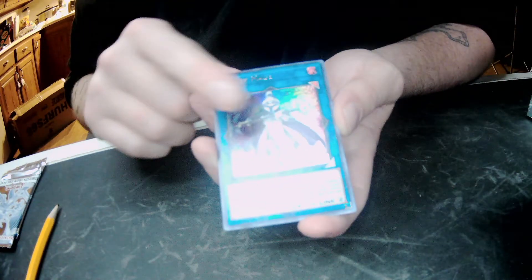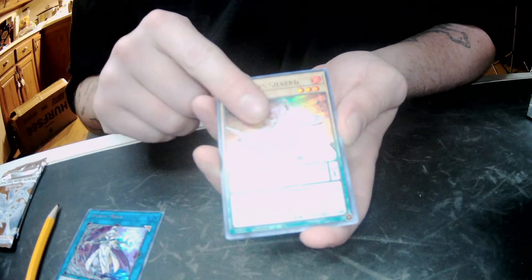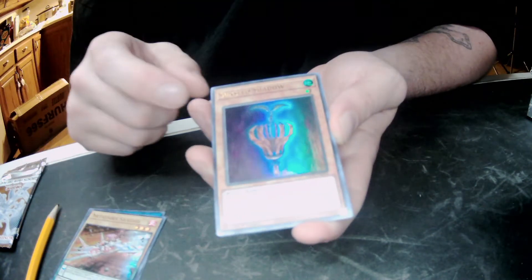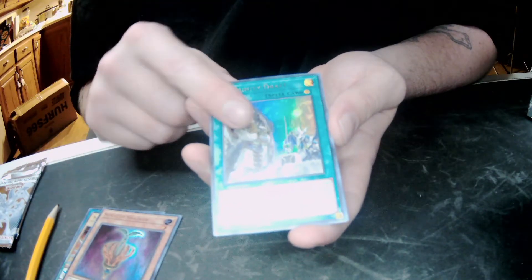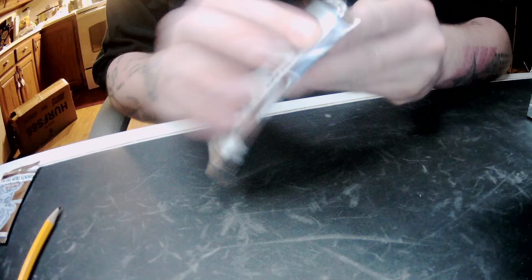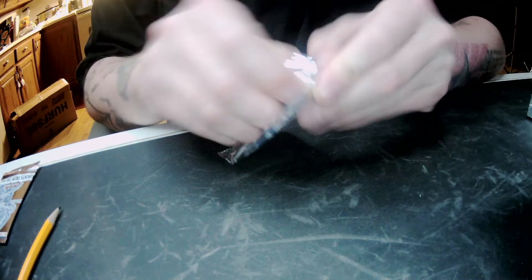Okay. So we got a Splash Mage, Metal Foes Silverd, Seed Sun Shadow, Dragoonity Draft, and then an Armed Dragon Level 10. Nice. I liked Armed Dragon Level 10 — he was a super iconic card in the TV show. I think he was used by Chaz Princeton.